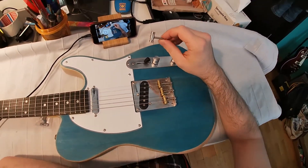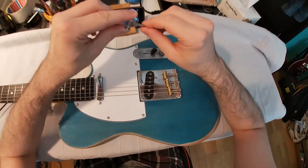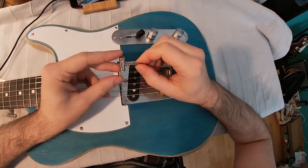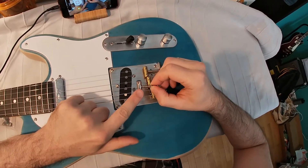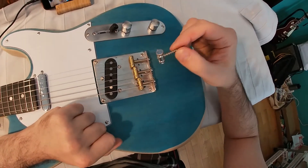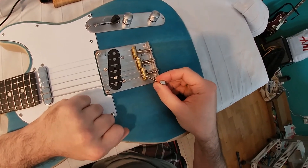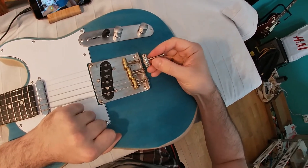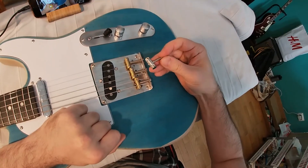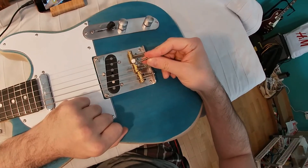Hello everyone and welcome to Asterian Guitars channel. What we are going to do today is compare how the original zinc saddles sound versus replacement Fender brass vintage saddles. Let's see if there is any difference in the sound, or if it's only a vintage vibe and look.